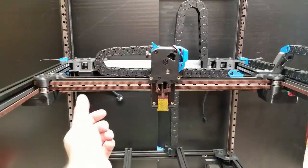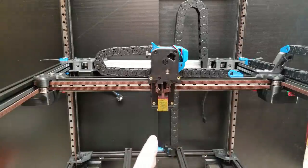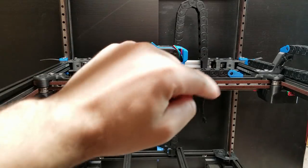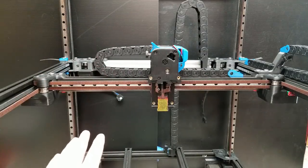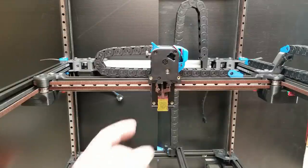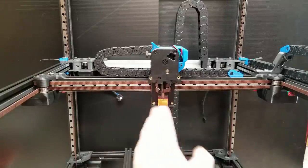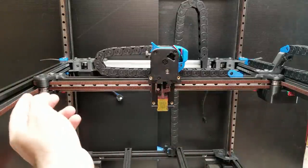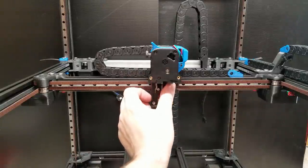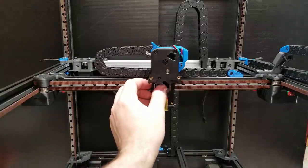Now I've gone ahead and installed my XY belts. The trick for installing the belts is to ensure that they are both the same length. What I do is run one belt, cut it to size with a little bit of extra, then remove it, cut another belt that is exactly the same length down to the same number of teeth, and then install both belts and tension both equally. Final tension isn't important right now — we just want to ensure the belts are tight and equally spaced out when it comes to the extra amount sticking out of the X carriage.